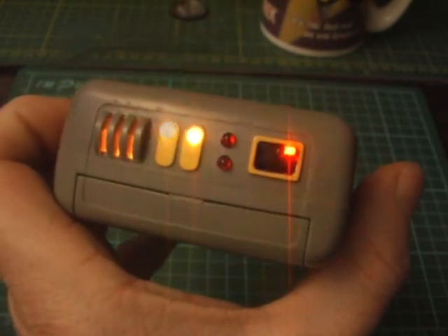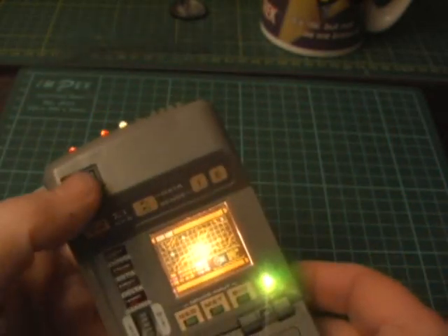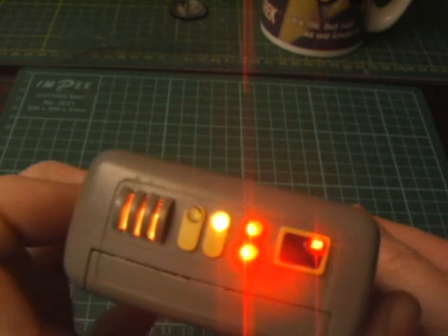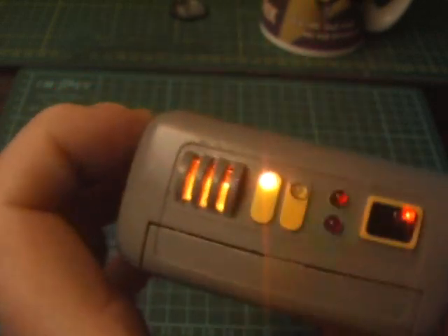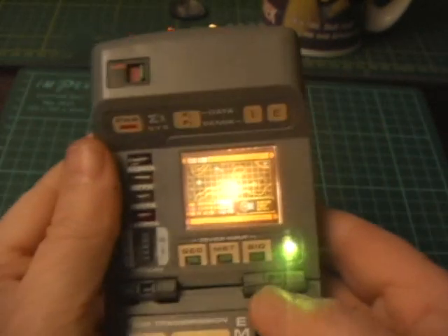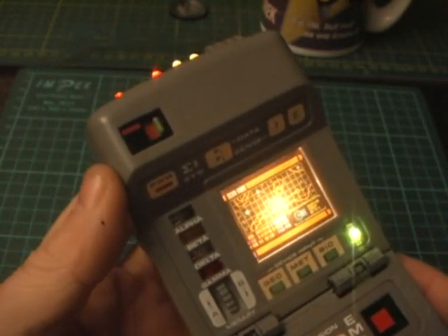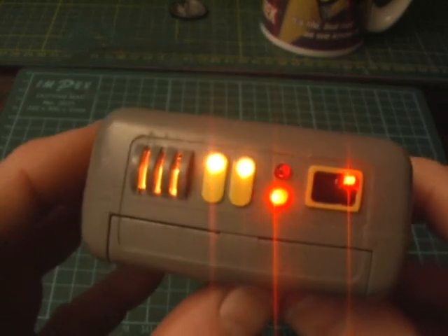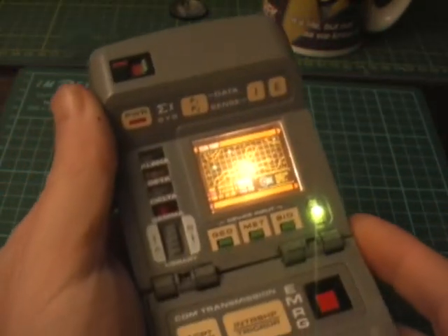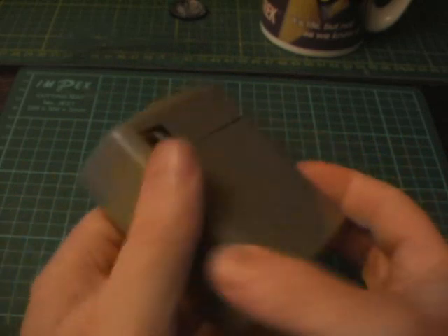So there you have it. It doesn't do anything — for those of you who asked about my other modification, it's just a toy. But it's a little bit more colourful, a little bit more fun than the standard Playmates toy that you buy, or used to buy — I don't think you can get them anymore. My next project will be the medical tricorder, and at the moment I am updating the scanner for the medical tricorder, modifying that with LEDs. Peace. Thanks for watching.